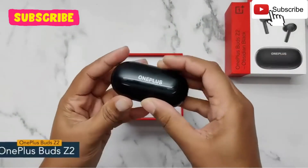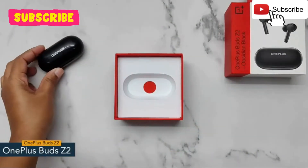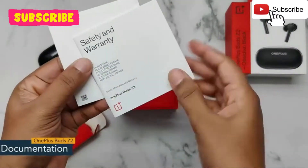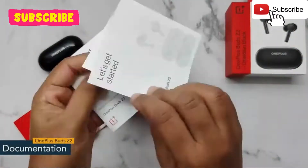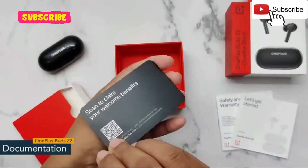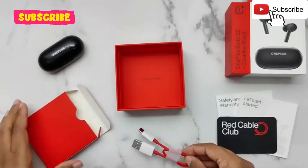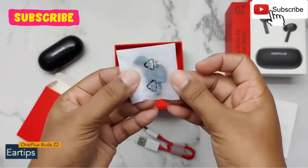So let's open the box. First we have the OnePlus Buds Z2. Next is documentation like safety and warranty card, user guide, and red cable club card. Here we have a USB Type-C cable for charging the device and some extra pair of ear tips.